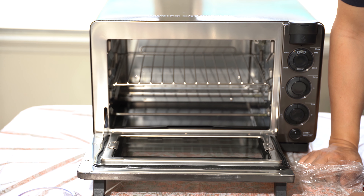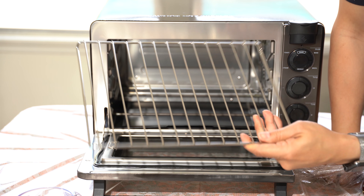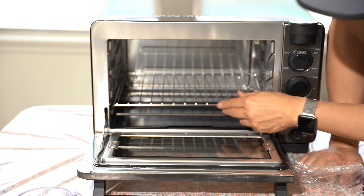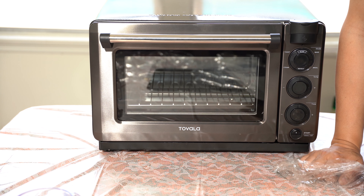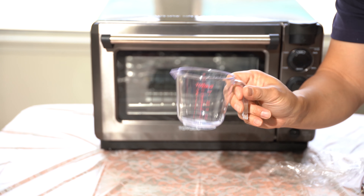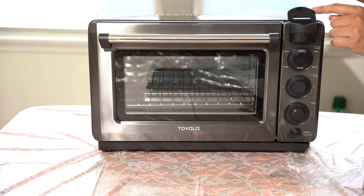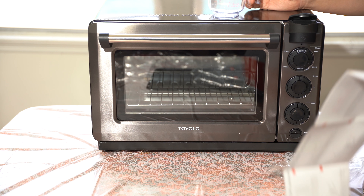Slide the oven rack in at the lowest rack position — this is the way it's supposed to fold down below. Then fill the measuring cup with eight ounces of cool filtered water, open the lid reservoir, and pour directly in. I have to say this lid looks a little bit flimsy. Eight ounces maximum — pour slowly — and then connect to the Wi-Fi.